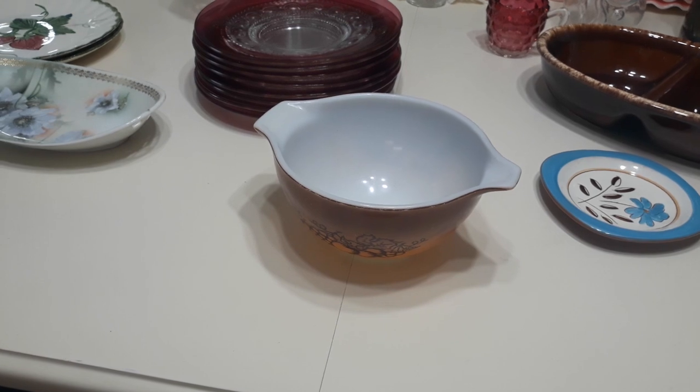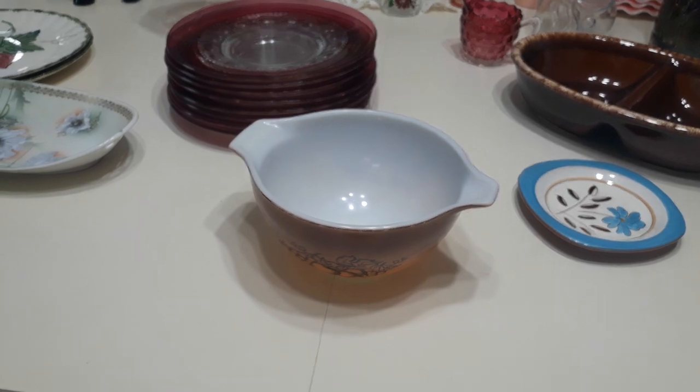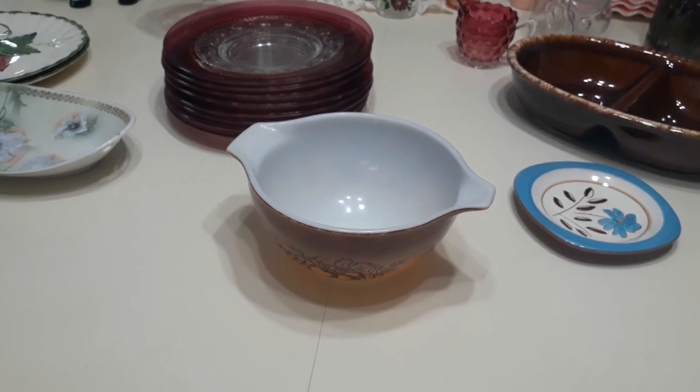It was designed by Estelle Rothstein. It is a one and a half pint, 441. I'm going to be listing it for probably only about $8.